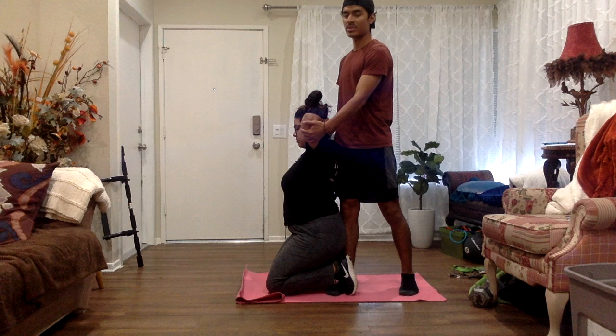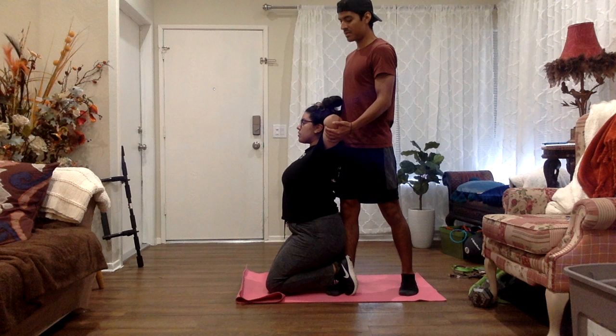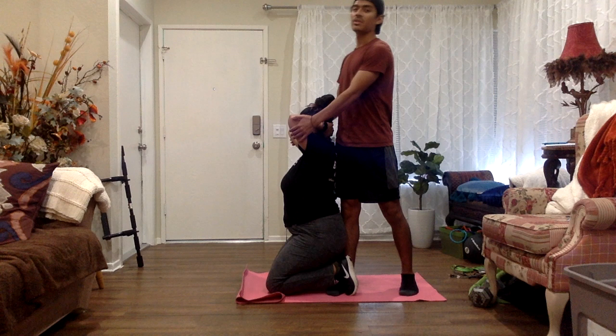Now we're going to do a PNF stretch — three times for five seconds. First time is going to be for five seconds. Let me know when you feel it. They feel it right here. We're going to hold for five seconds: one, two, three, four, five. And we're going to relax and just let it go back.